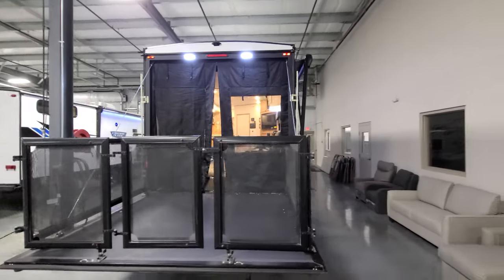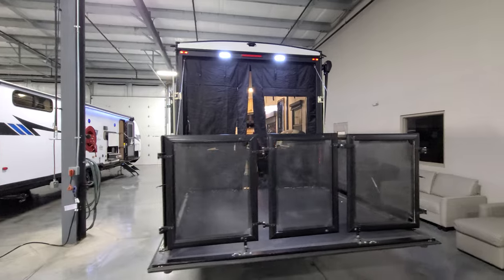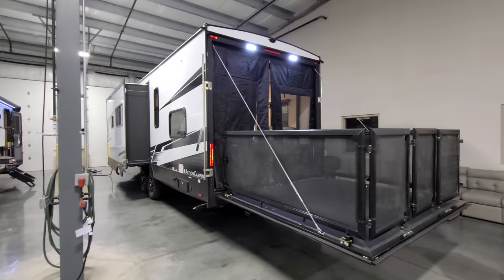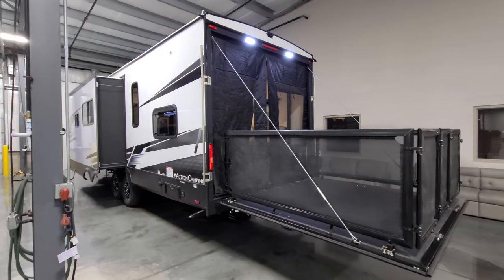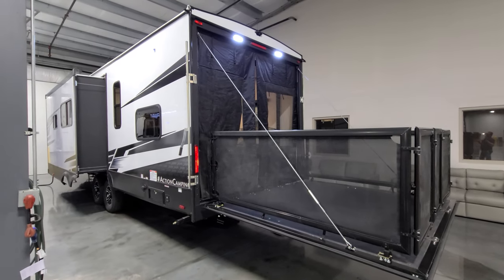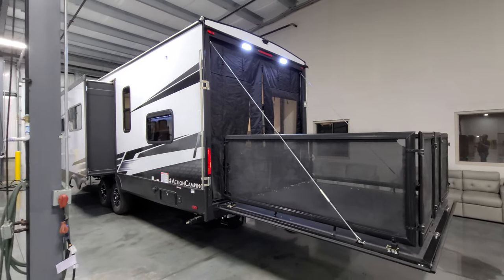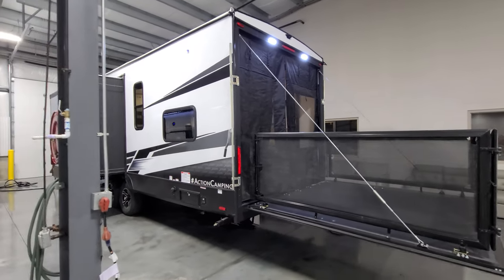Around to the back, it's pre-wired for an observation camera — definitely recommended. It's pre-wired for the Furion brand; talk with your salesperson about it. These are really nice cameras that let you see what's going on behind the RV while driving and when backing into your campsite.